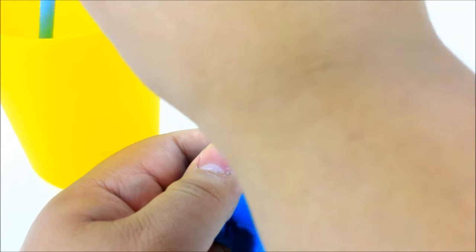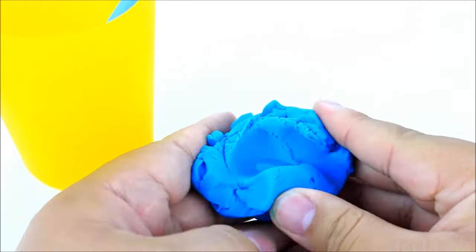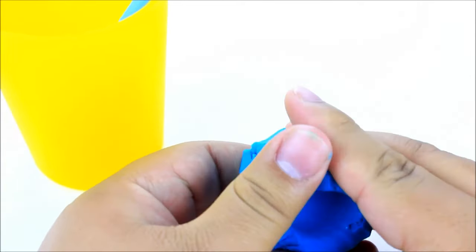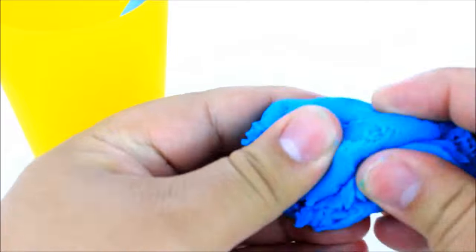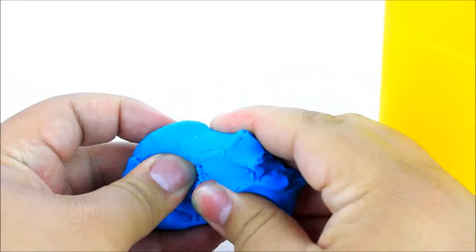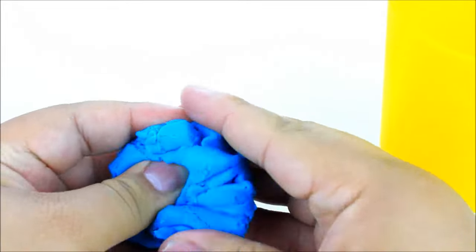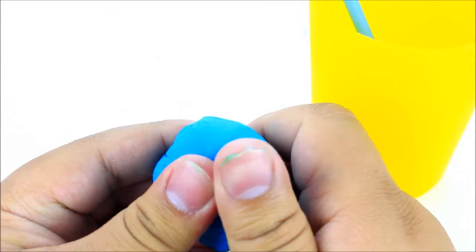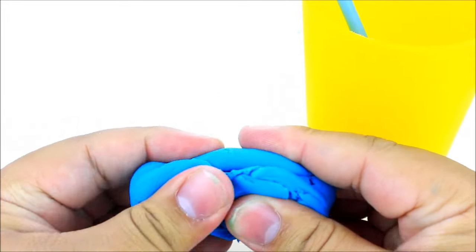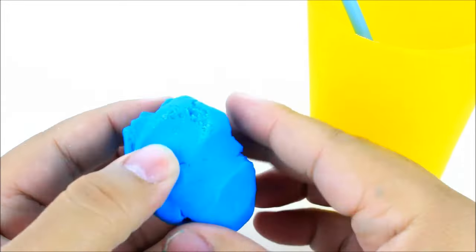I'm going to do this a couple of times until I get the perfect consistency and until the Play-Doh looks basically brand new. The reason this works so well is because it's restoring moisture back into the Play-Doh itself — that's what makes Play-Doh have that perfect play texture. And look at that, it's completely rejuvenated, it looks good as new!